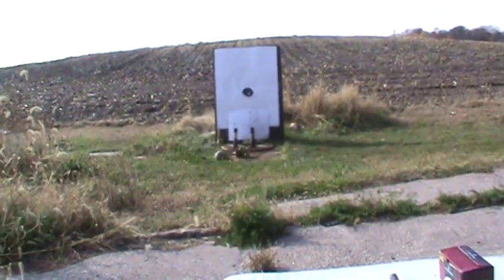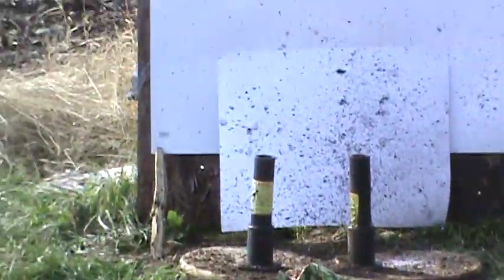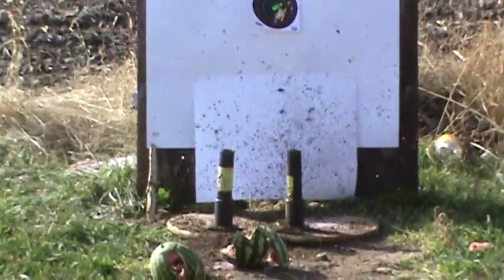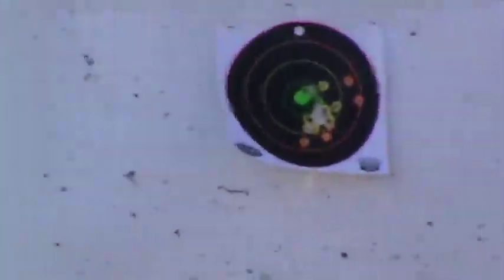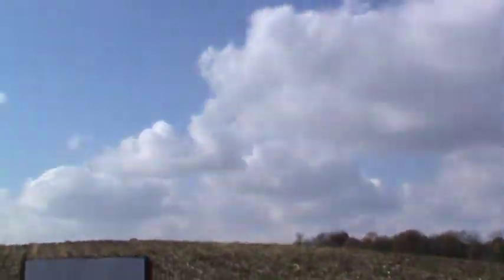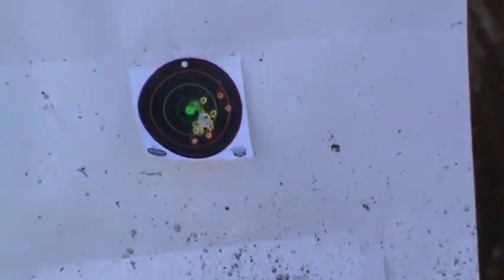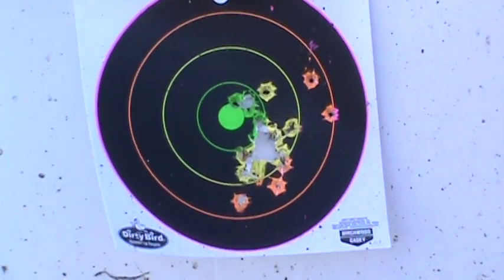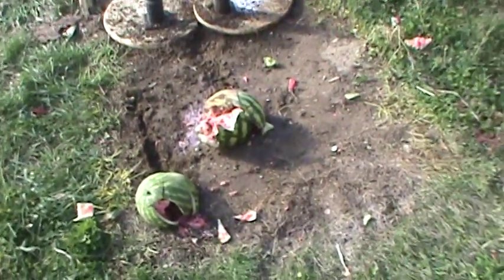Nine millimeter just doesn't explode the watermelons like the bigger ones do. I've got a video with my 44 Casull and it just liquefied the watermelon — same with my 450 Bushmaster — but the nine millimeter just ain't got the velocity. Really throwing that mud up though. Not as exciting as the bigger calibers, but yeah, pretty nice tight group. Pretty cool — pretty fun gun.